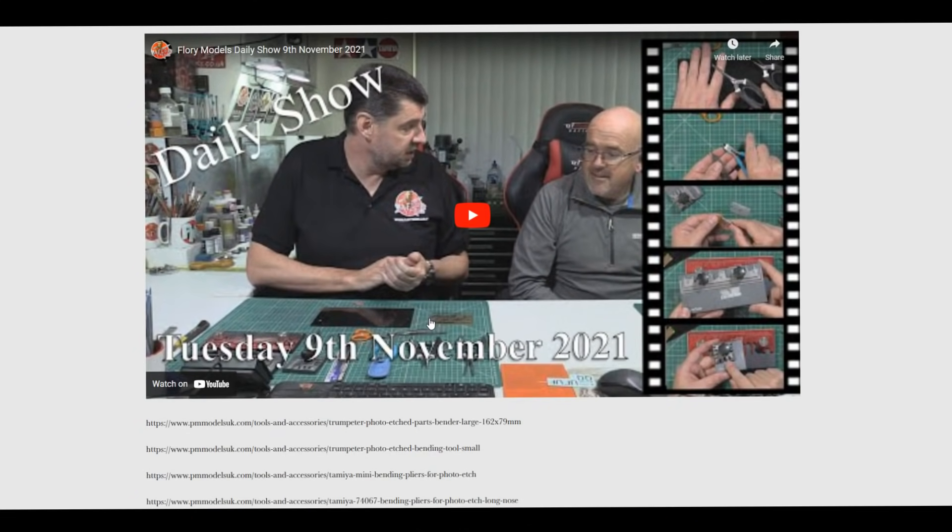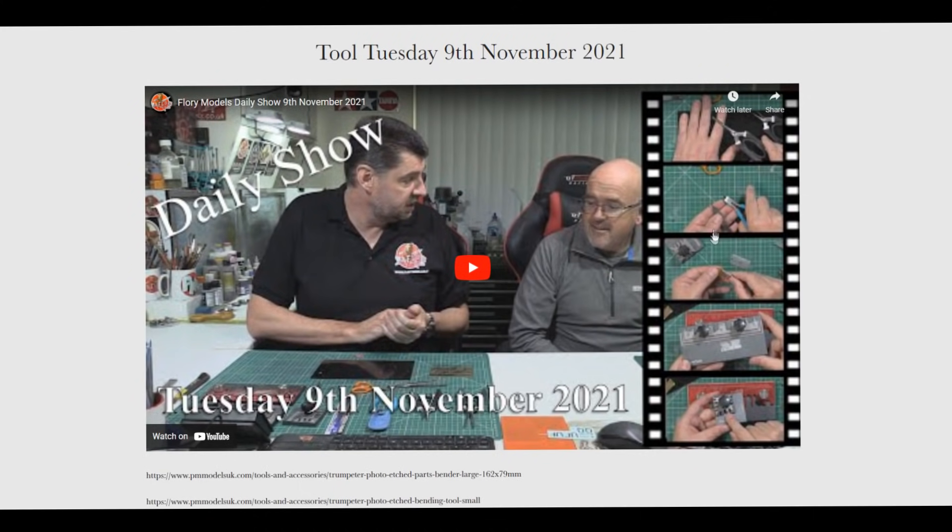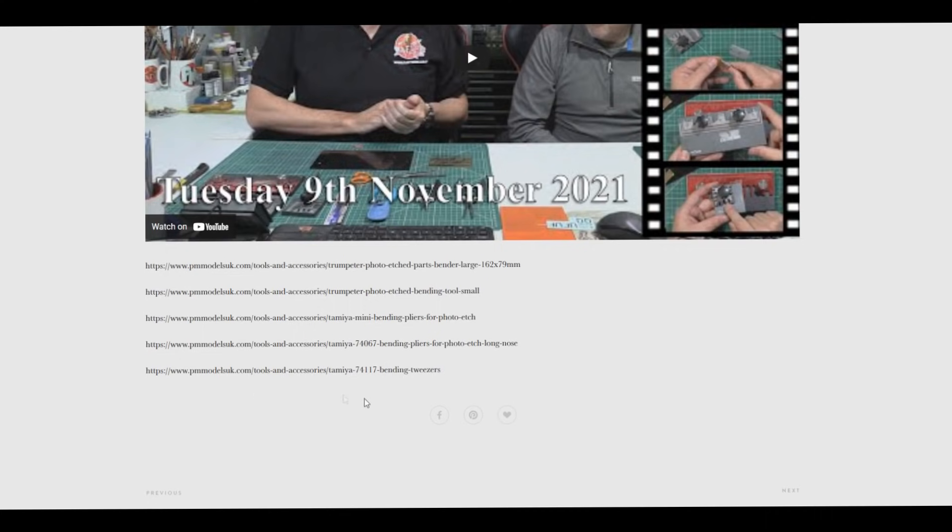Tuesday it was back to Tool Tuesday and John was down with me, so we were doing all things photo etch - looking at photo etch tools, benders, pliers and everything else. Photo etch is one of those areas that can be quite troublesome; it's a skill you learn and develop over time to get those folds nice and crisp. We looked at bending pliers, bending tweezers, and various bending plates. Me and John were talking for about half an hour on that one, demoing a few areas.